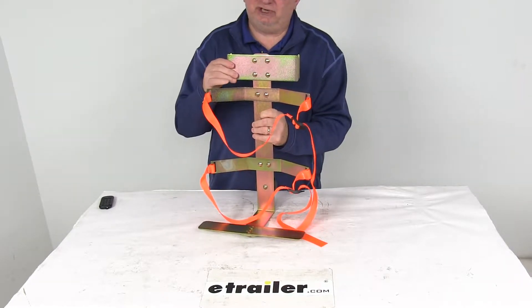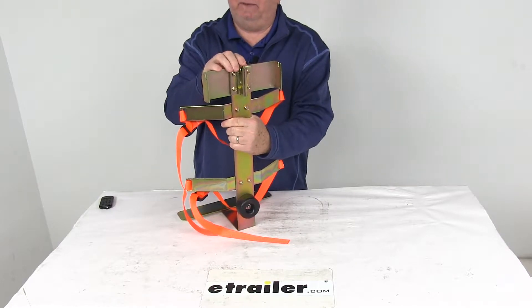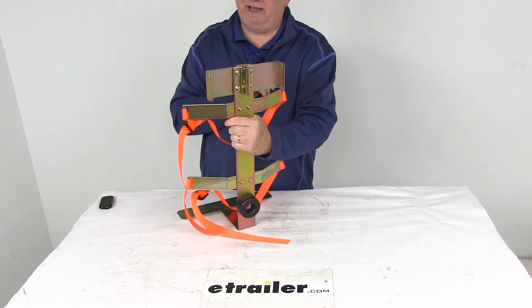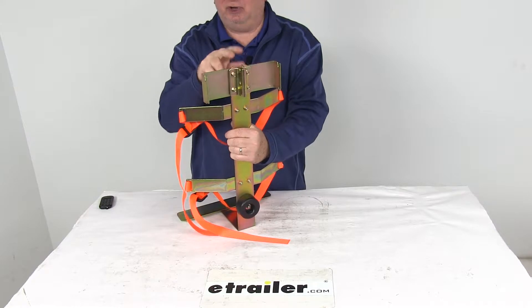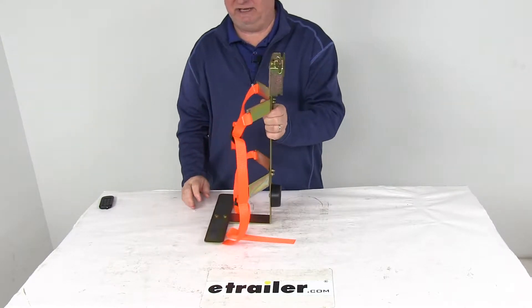It is a steel construction with a nice rust-resistant finish. On the top it has a spring-loaded fitting where it will snap into your E-Track or X-Track anchor points. The hook can also be easily removed and moved from one E-Track or X-Track slot to another.